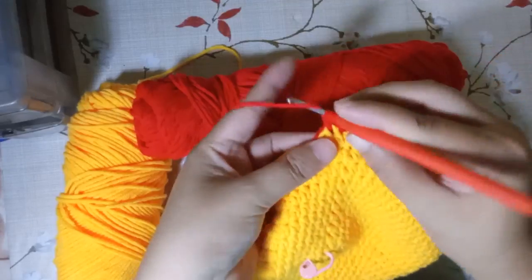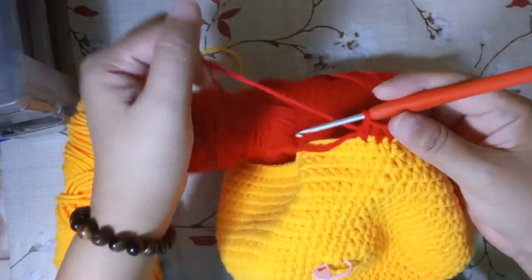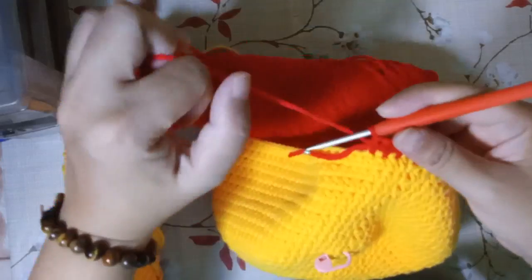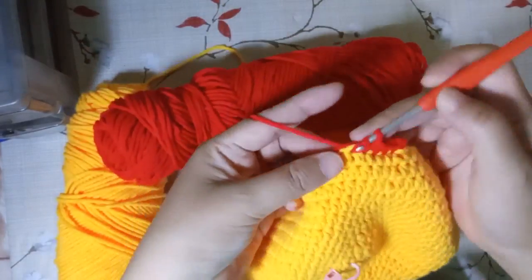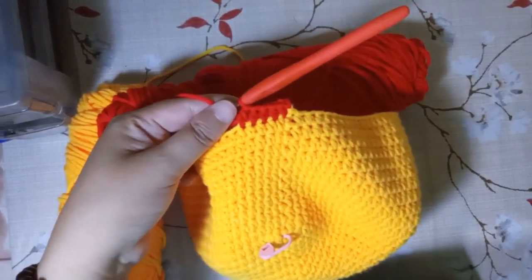We're going to do half double crochet all around for three rounds. So just do that and I'll catch up with you later.